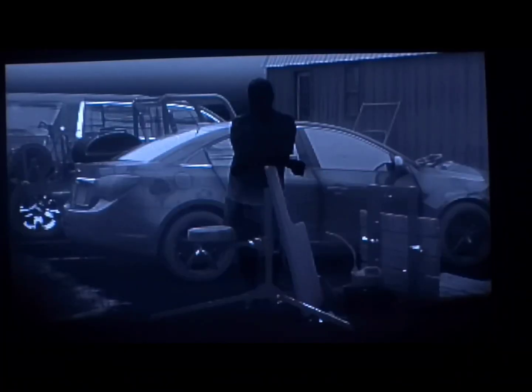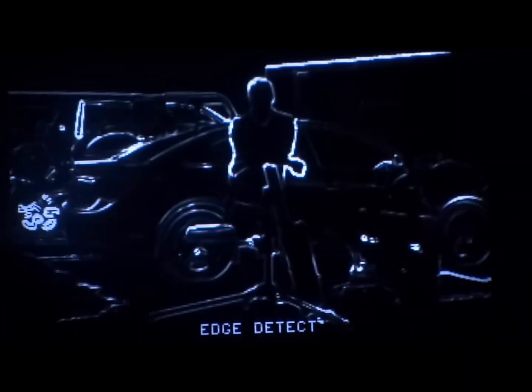Now the SkiDyre X at 10 yards: black hot, edge detect, white hot.